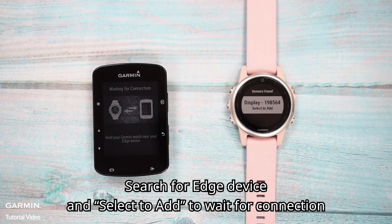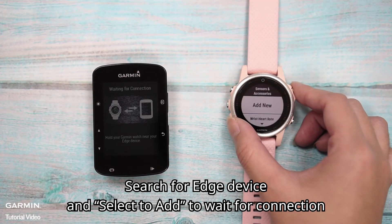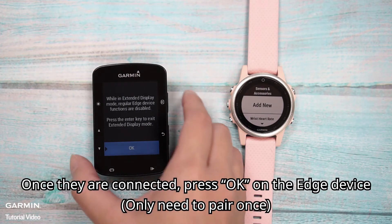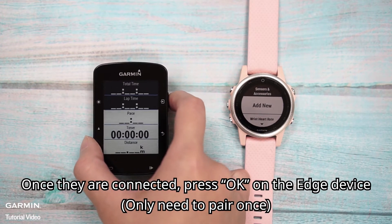On the watch, enter Extending Display. Search for the Edge device and select it to add, then wait for the connection. Once they are connected, press OK on the Edge device.